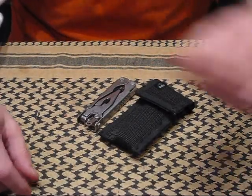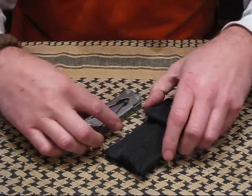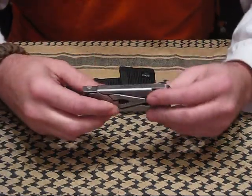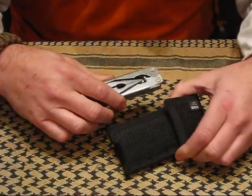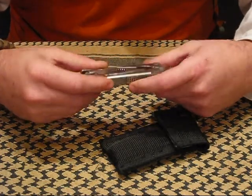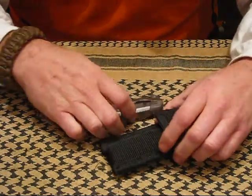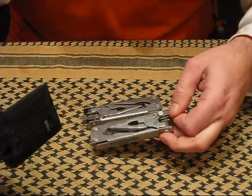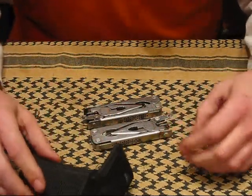What we have here is the SOG S31 multi-tool. I've had this thing quite a long time — 16, 17 years actually. These are one of the first multi-tools that I ever saw or was even aware of. I actually have two of them. Dad gave them both to me on separate Christmas occasions.